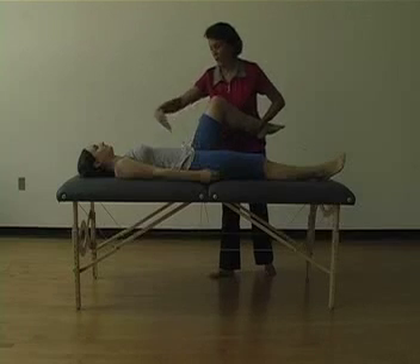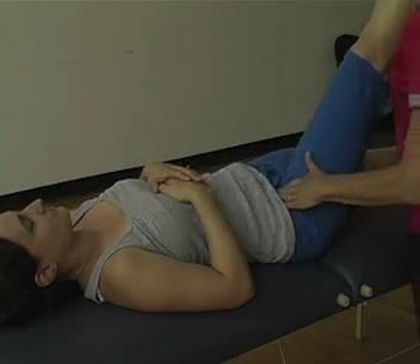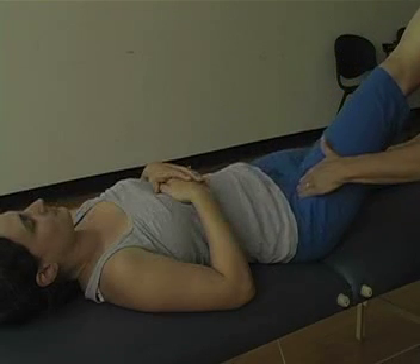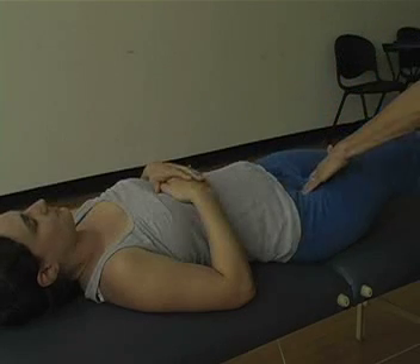The snap might be felt in the groin. For the hip extension sign, place your hand where the psoas attaches onto the lesser trochanter, feeling for that snap.